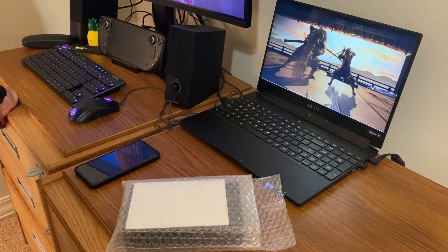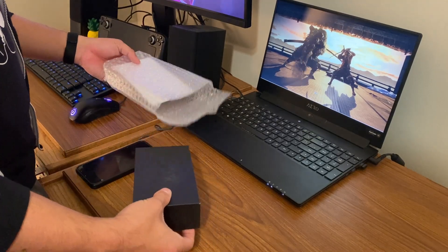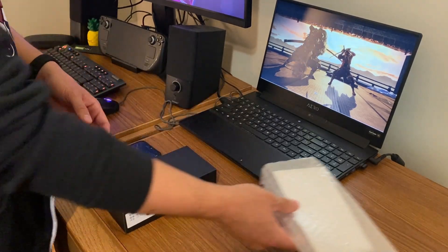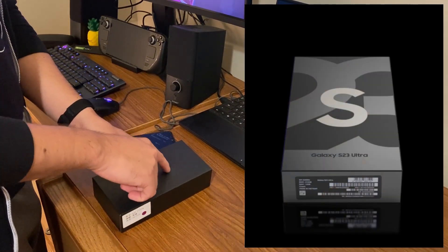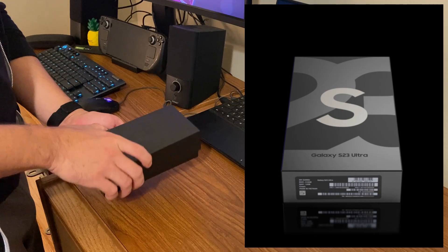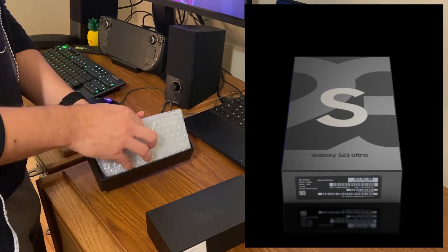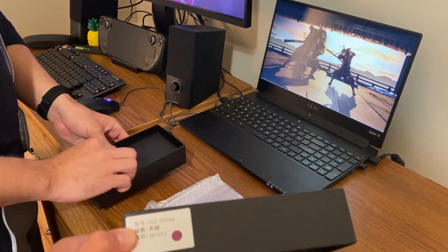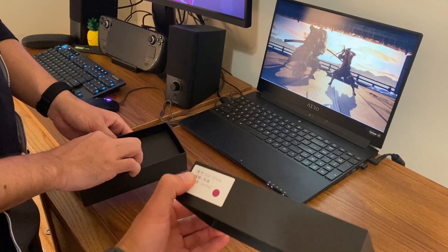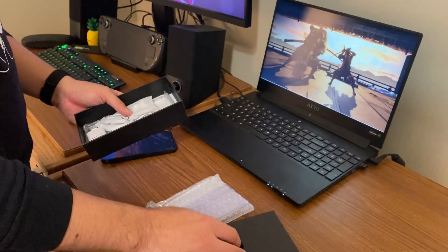Go ahead and open this up and give us your impression. So far, at least it's a black box similar to Samsung's. The only difference is it would actually say S23 Ultra on it — that's how mine came in originally. And more bubble wrap inside. That's usually a little different. It says S23 Ultra on the box.